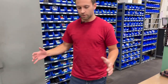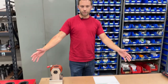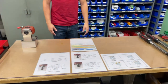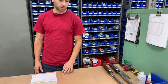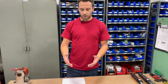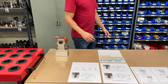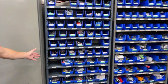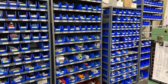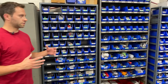Moving down a little further is essentially station number two. This is where we will set up the next job. We have torque wrenches to make sure everything is getting torqued to the proper specs, and instructions to follow over here.